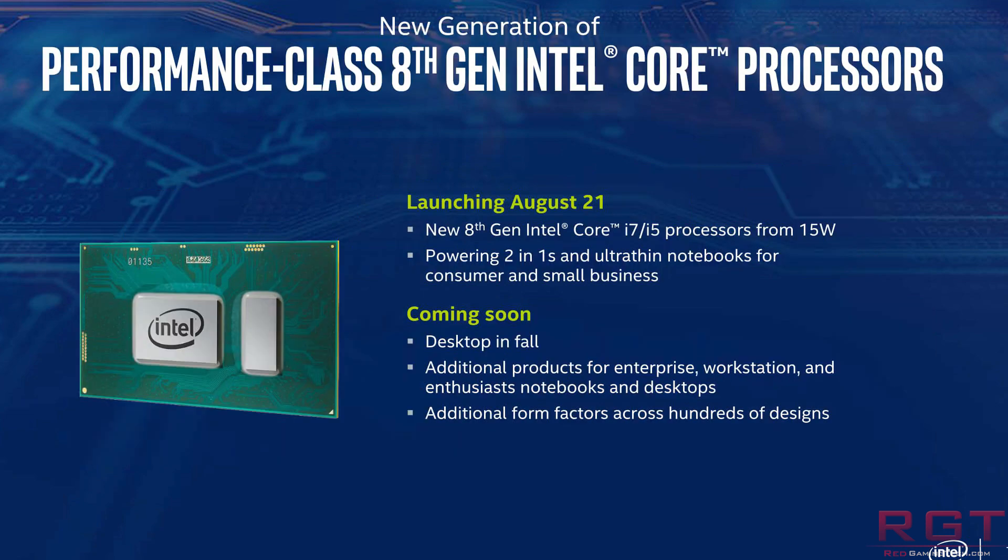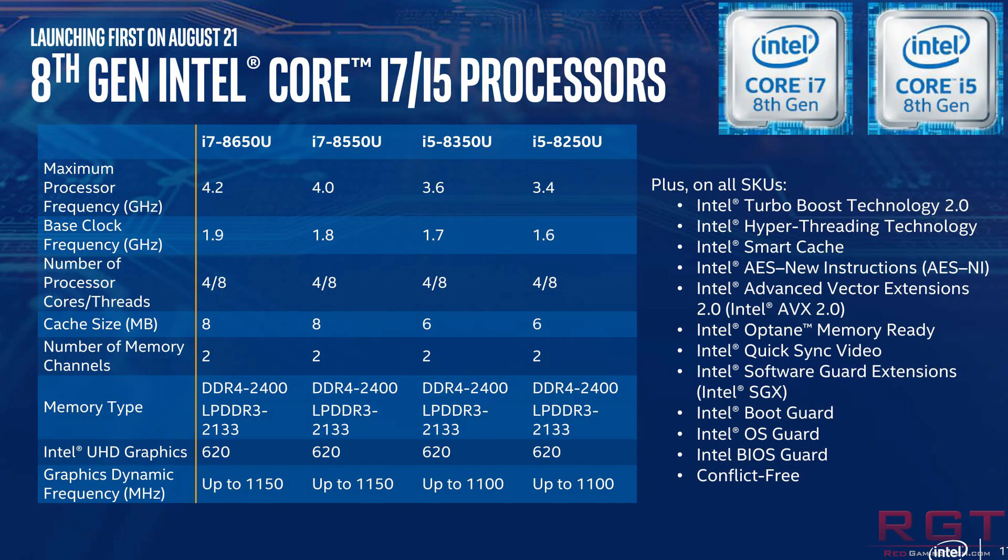Apparently, motherboard manufacturers are aware that technically the motherboard can run these older CPUs. It's really just BIOS tweaks and other small changes that need to be put in place for this to work.